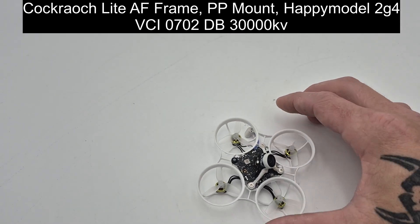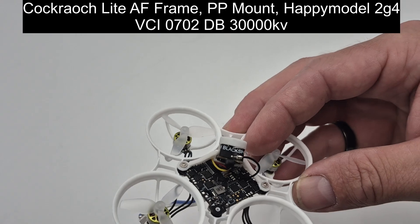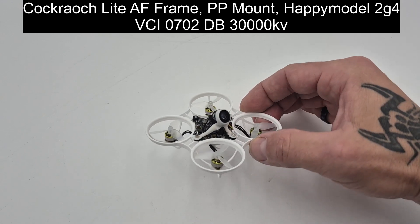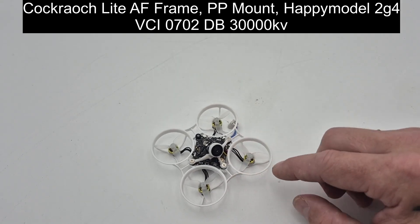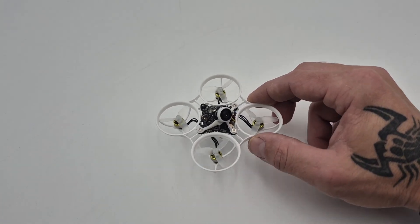It also has the TBS Black Sheep antenna — it's kind of like a tape antenna. And then of course you've got the VCI dual ball bearing 30,000 kVs on it. And these are the HQ prop 0.9 pitch. Let's take this thing to the scale and see what it looks like, because I think you'll be surprised at how low of a weight we got this.